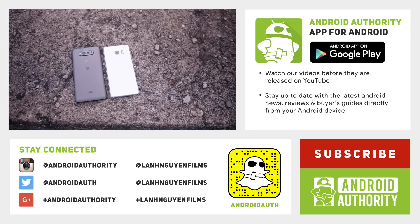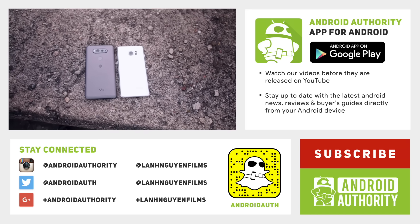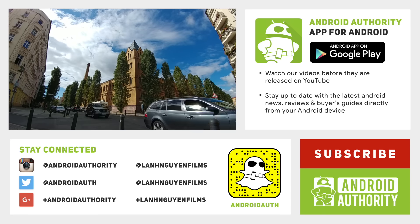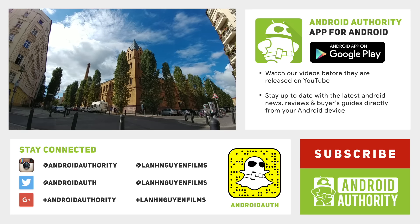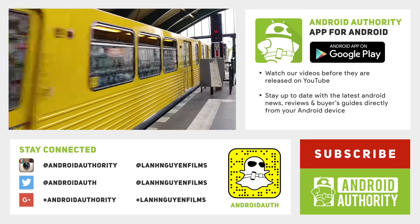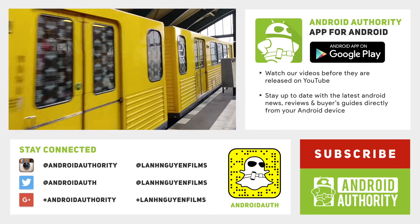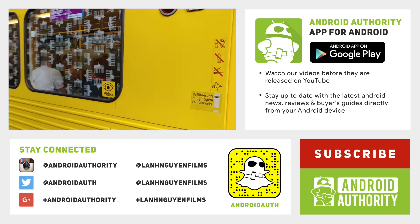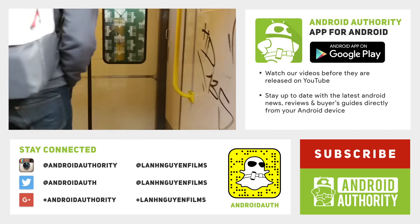Well, that about does it for this quick feature focus and camera comparison between the V20 and the Note 7. Hopefully this gave you a better idea of how these two cameras compare in terms of photos. If you're wondering about the superior video capabilities of the V20, you can check that out in a separate video where we spent the entire day vlogging and testing out the video quality and features of the V20. Stay tuned to Android Authority for the rest of our V20 coverage, and if you enjoyed this video, give it a thumbs up and subscribe to the channel. Check out the website as well for more in-depth coverage — we are your source for all things Android.